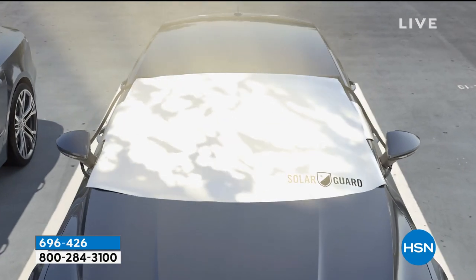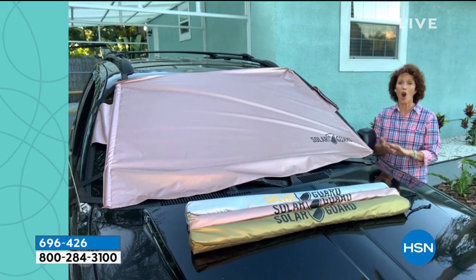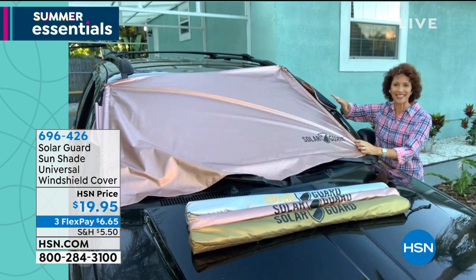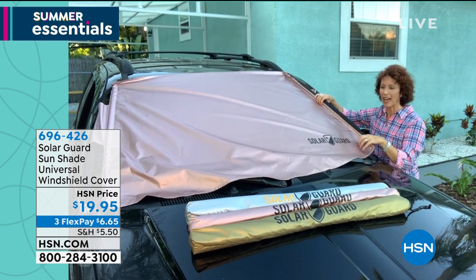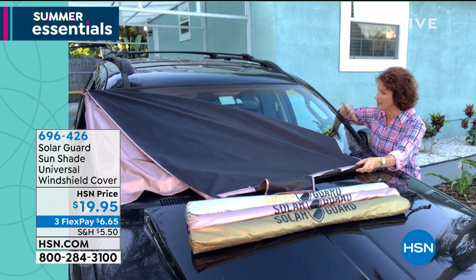We all know what that feels like on the back of our legs, whether we're wearing shorts, a sundress, a skirt — all of our dogs know what that feels like too. And then you're burning gas trying to put the air conditioning up. This is the best solution because not only that, it keeps your windshield clean — I love that part.